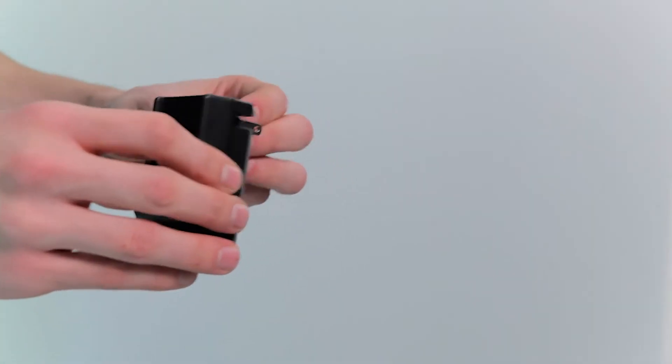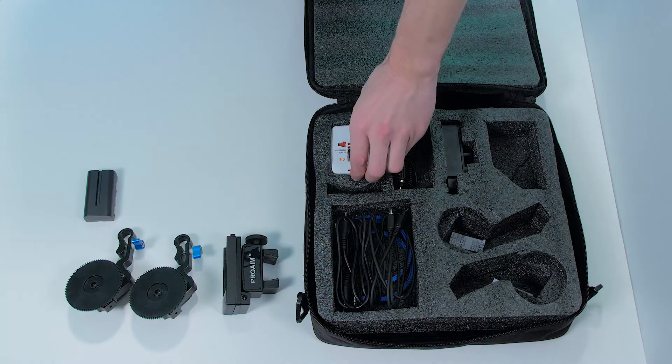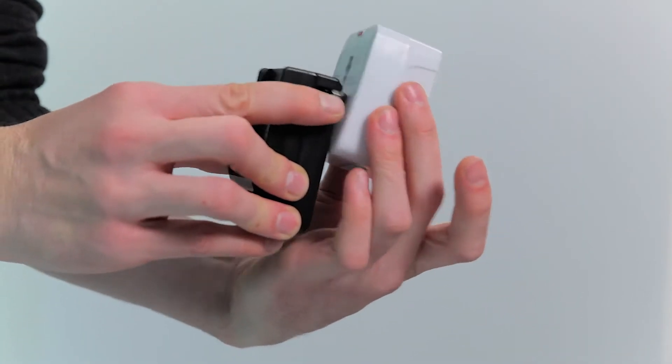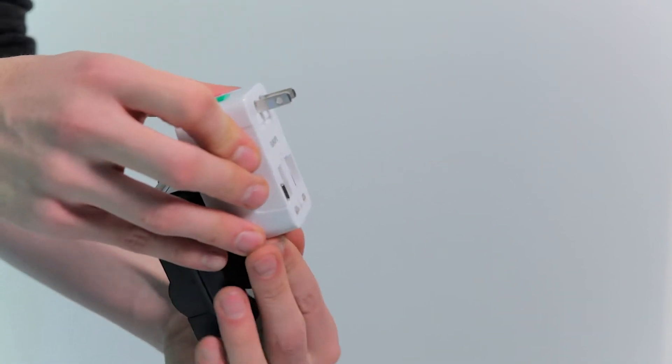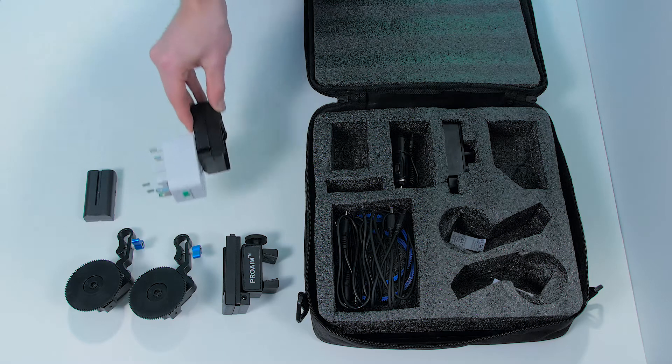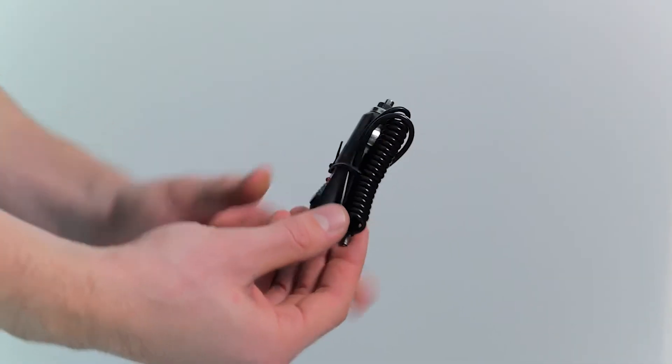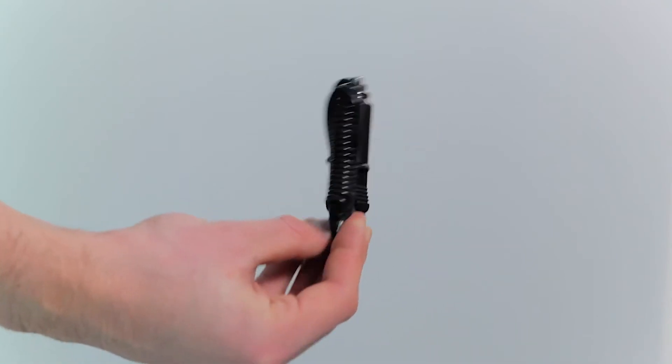Next comes a charger for the battery and ProAIM really thought about everything here. You get a universal power adapter so wherever you live you don't have to worry about that. And it even comes with this nifty cable that is able to charge the battery in your car.